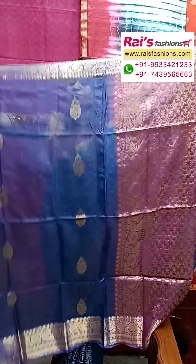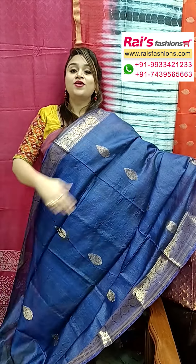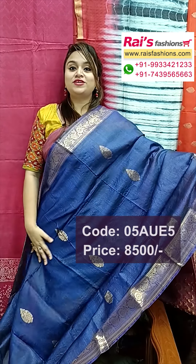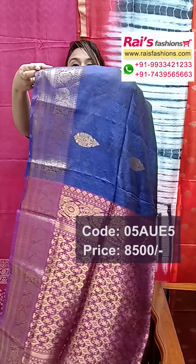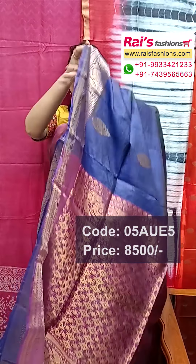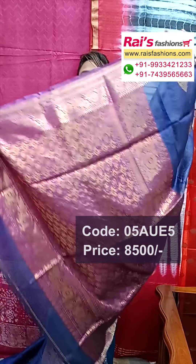Pure tassar silk Banarashi work — traditional bright looks. This one is full base part, pure handloom pure tassar silk with silk mark, all over traditional Banarashi bhuta design. Border portions fully traditional Banarashi design worked border, and pallu portions fully contrast color with heavy weaving design work.